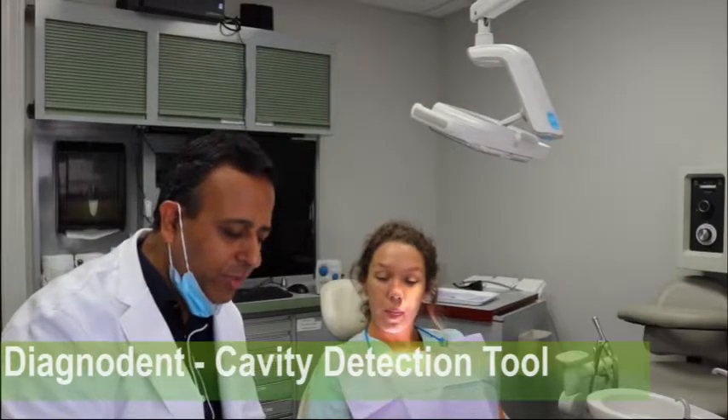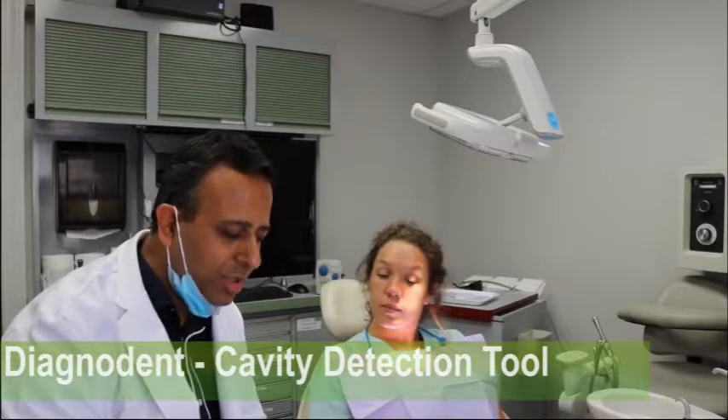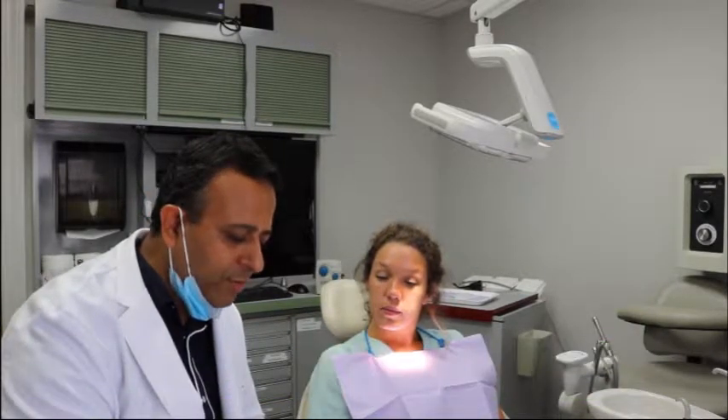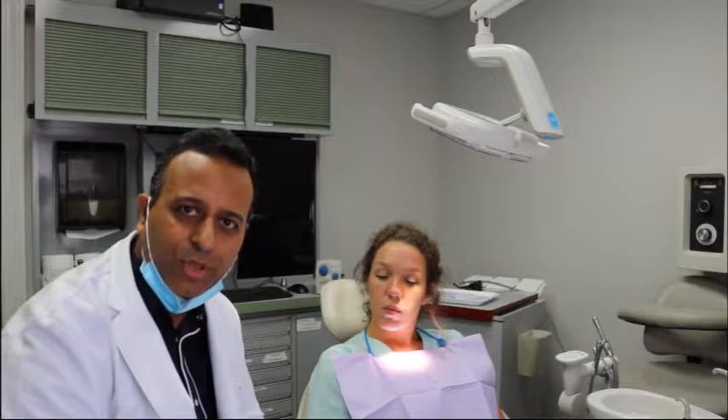Today we are going to demonstrate how we use Diagnodent, which is the laser cavity detection tool in our office. This is used to detect cavities early, early enough so they don't go undetected with the routine exam, which is the visual exam, or with the explorer that we use.